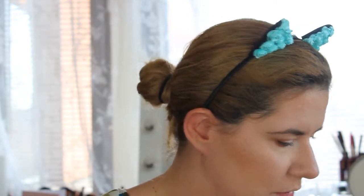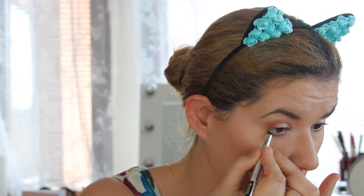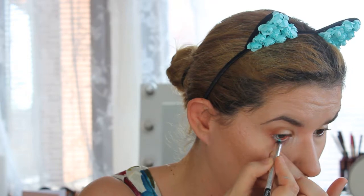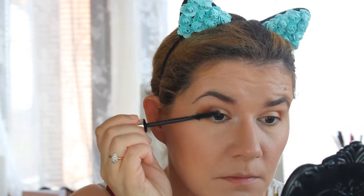Now before I apply my mascara, I'm going to use an eyeliner pencil — Kajal from Isadora, which is waterproof. Then I'm going to apply my mascara.